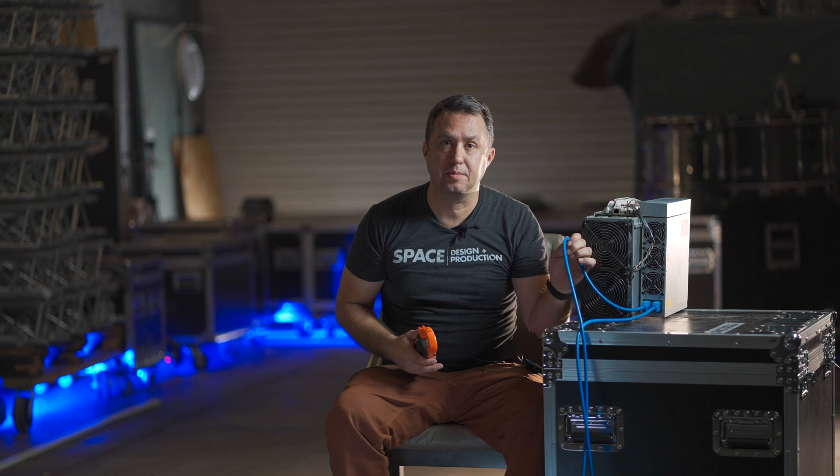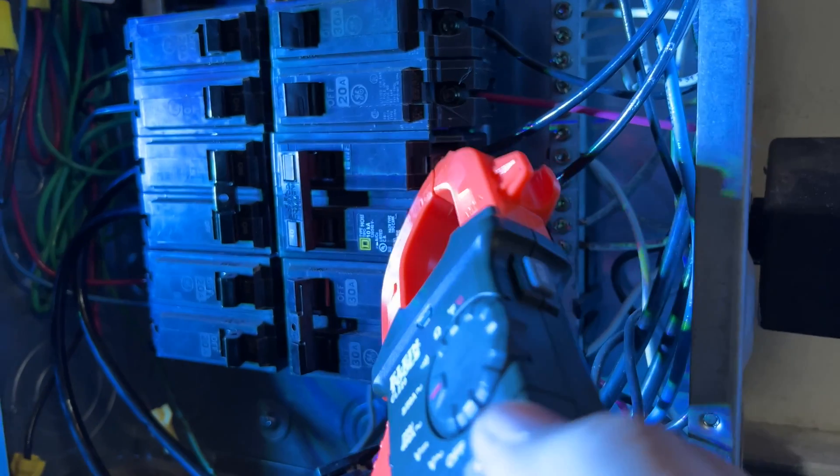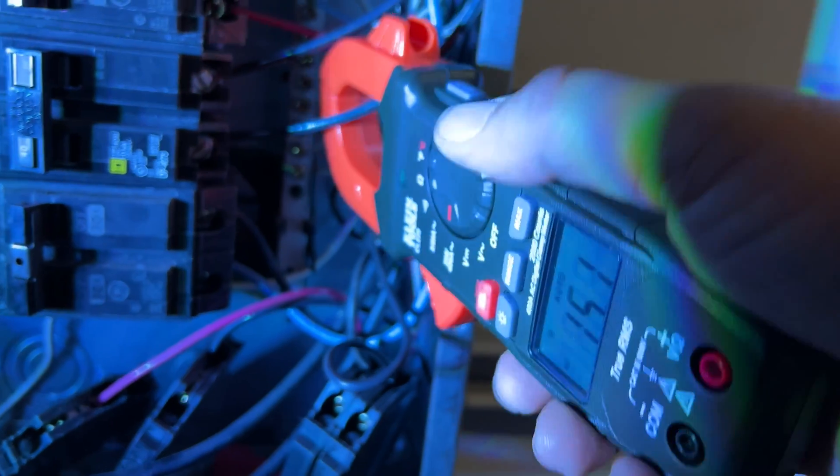Cords like this have all three wires wrapped into one, so you can't just go around this cord — you'll get a measurement of zero. The easiest way to take a measurement on an individual machine, if you are running power cords instead of individual lines, is back over at the breaker panel. 240-volt breakers have two hot wires coming out of the side of them — just put these clamps around one of those wires and you'll get a reading of how much power is coming out of that circuit.